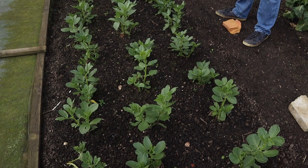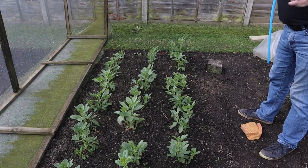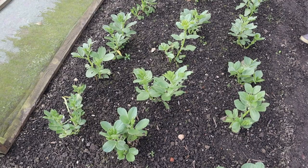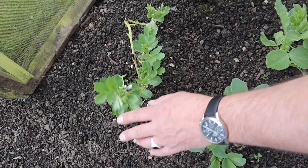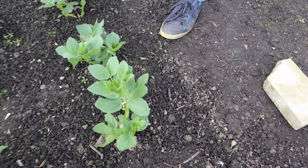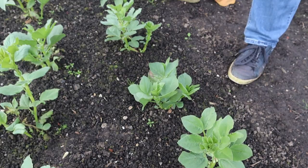The broad beans are doing really well — they've all tillered, meaning they've all got more than one stalk, so we should get quite a bumper harvest. They're not long before they're flowering; you can see this flower is even out — it's just not seeing enough sunshine at the moment to open itself fully. But they've all got flower buds on them and are well on course. Really pleased with those.